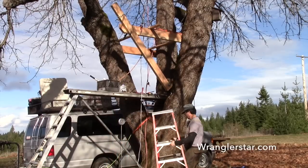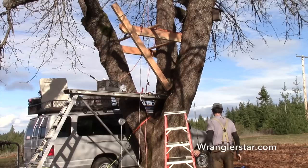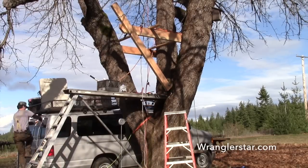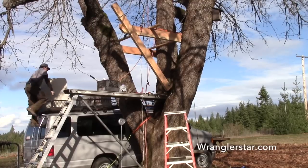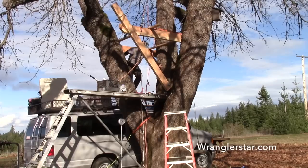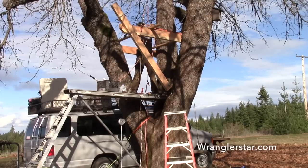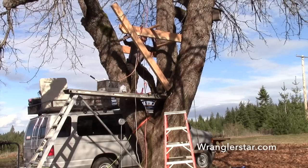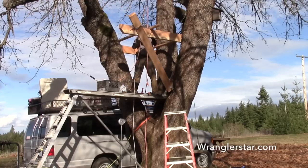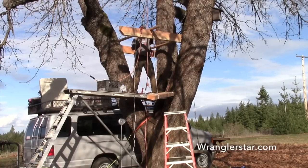I moved my ladder. Where's this going to land? Right here? All that boasting about having a good eye is going to come home to roost right now, isn't it? Here we go. Clamp. Not such a good eye after all.